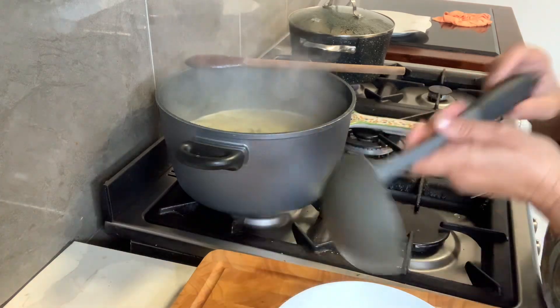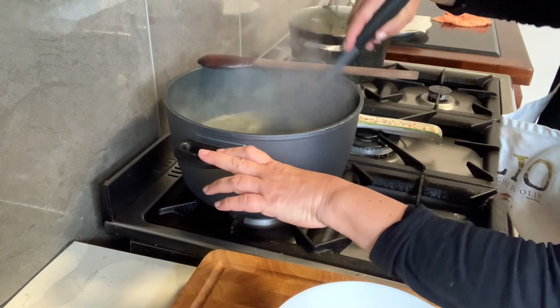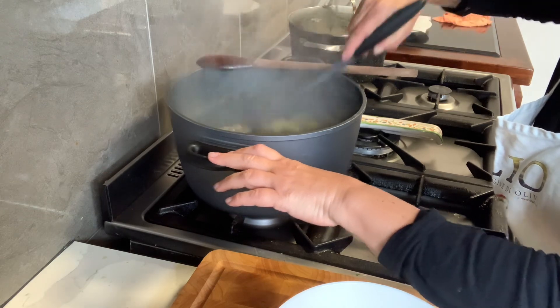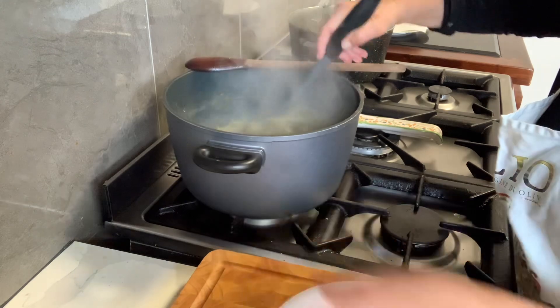This is the second stage of the Zuppa di Verdura. It's been cooking for an hour and it's ready — I'm turning it off. Have a look at how it's become nice and thick. The texture — look at that. The longer it stays, the thicker it becomes.